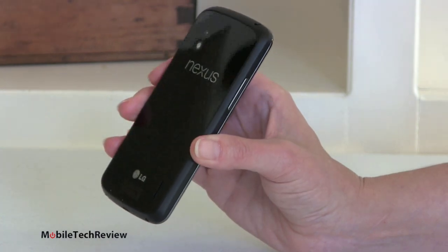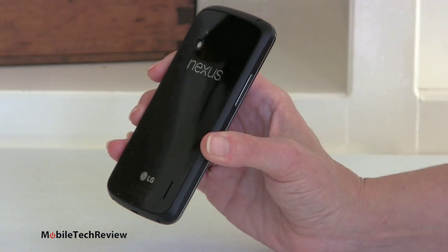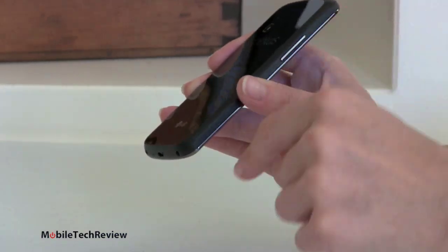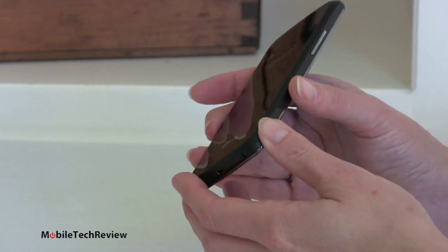It also makes for a more delicate device, so be careful with this. You've got glass on two sides, and as we've learned from the iPhone 4 or 4S, glass is a delicate thing. The sides, however, are pretty much rubbery hard plastic, so that will absorb impacts — which is a good thing. The sides actually look a lot less sexy than the front and back of the phone as a result.